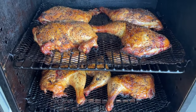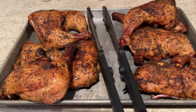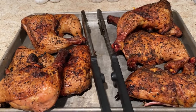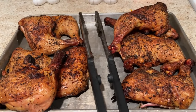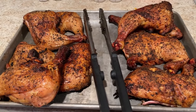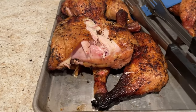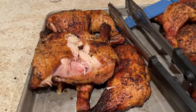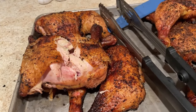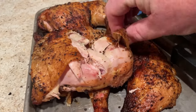We're taking them in the house to let them rest. We've let these babies rest for a while now. We're going to cut into one of them — that pink right there is the surface meat, that is the smoke ring. It is really tender; I didn't even have to cut it, it was just pulling apart. I love the skin — the skin is my favorite part.